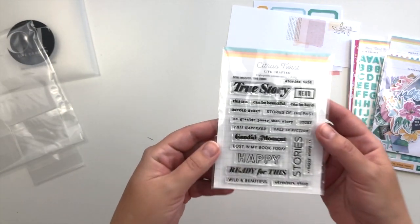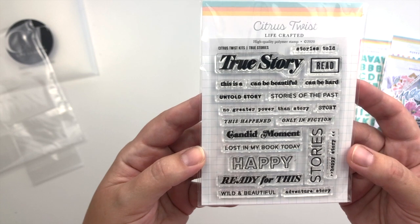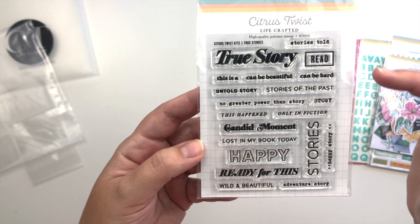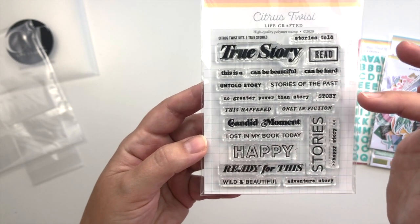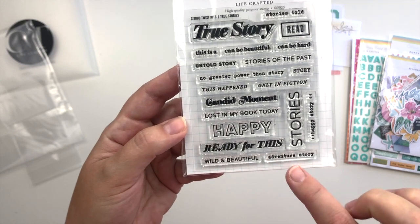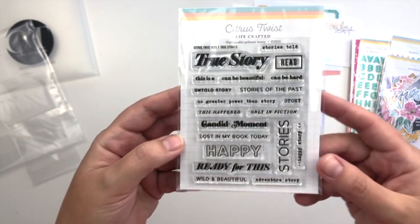And then of course you also get a stamp with this kit. Here is the stamp set that goes with the storytelling kit — it's called 'True Stories.' It says stories told, true story, read or read, this is a, can be beautiful, can be hard, untold story, stories of the past, no greater power than story, story, this happened, only in fiction, candid moment, lost in my book today, happy, ready for this, wild and beautiful, adventure story, stories and happy stories. You can see how you can mix and match them and create little clusters of stamps that kind of create a title or a sentiment on your page.